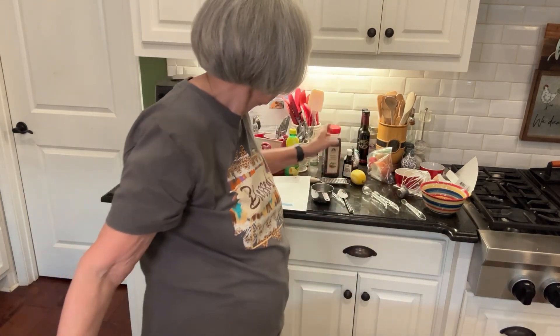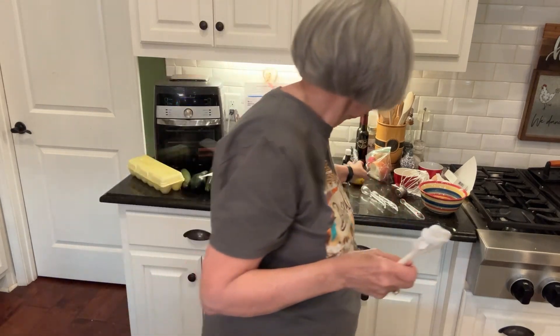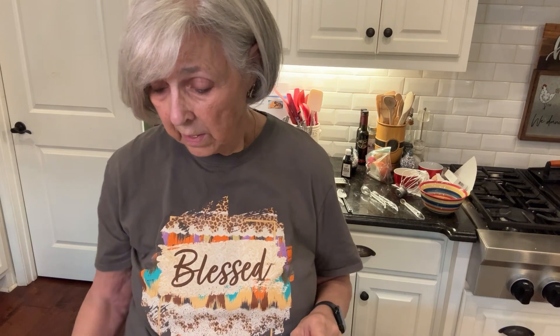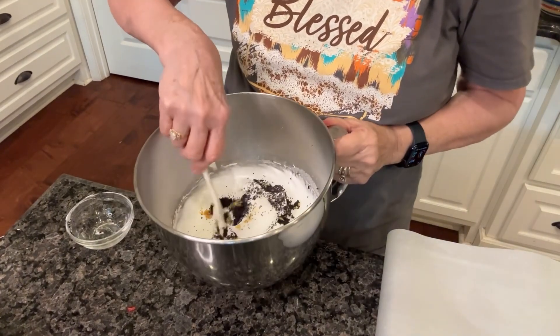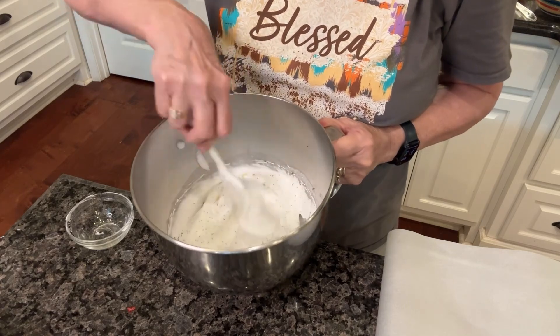Now I have the bowl of meringue and I'm going to add in one tablespoon of poppy seeds — I've got a big jar of them. I got the zest off of this lemon; you can see it kind of looks white now where I zested it with a fine grater. Then I put a teaspoon of just regular lemon juice — real lemon juice — and a half a teaspoon of vanilla. I've got it all right here in this little dish. So now I'm just going to gently fold this in to the meringue so the lemon flavor and the poppy seed get all mixed in really good.